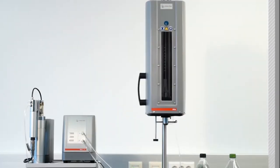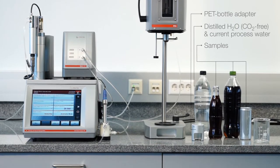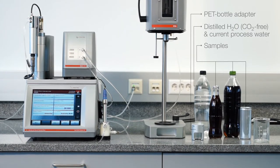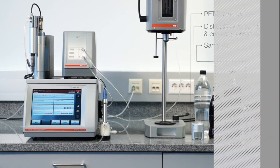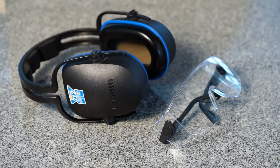To prepare your PBAS system for routine analysis, please make sure you have all the required equipment handy. For your own safety, please wear protective clothing, safety goggles, and ear protection.